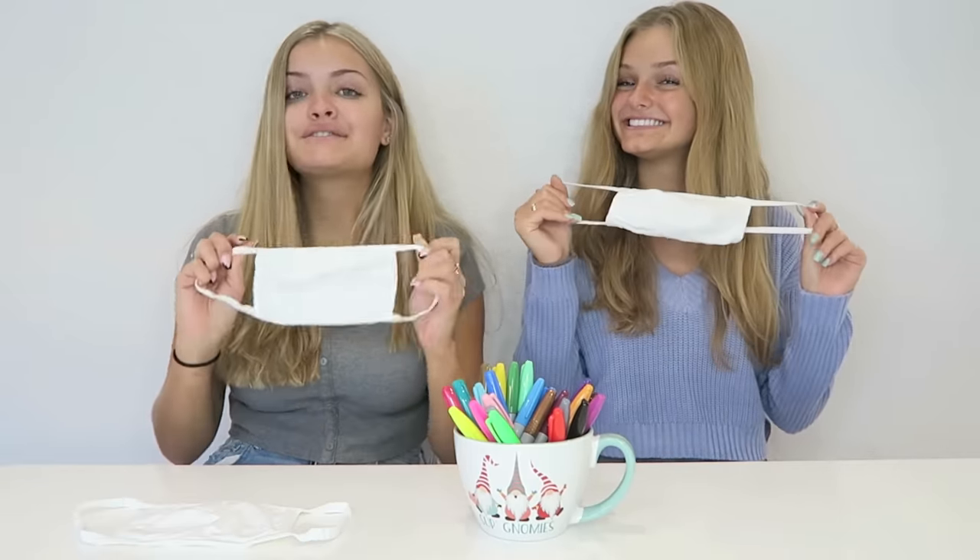Hey guys, if you're new to our channel, I'm Jaycee. And I'm Casey. Today we are going to do a three marker holiday face mask challenge. We have some white face masks and markers, and we're each going to take turns picking out markers. Whatever colors we get, we're going to have to work with those and design some face masks.